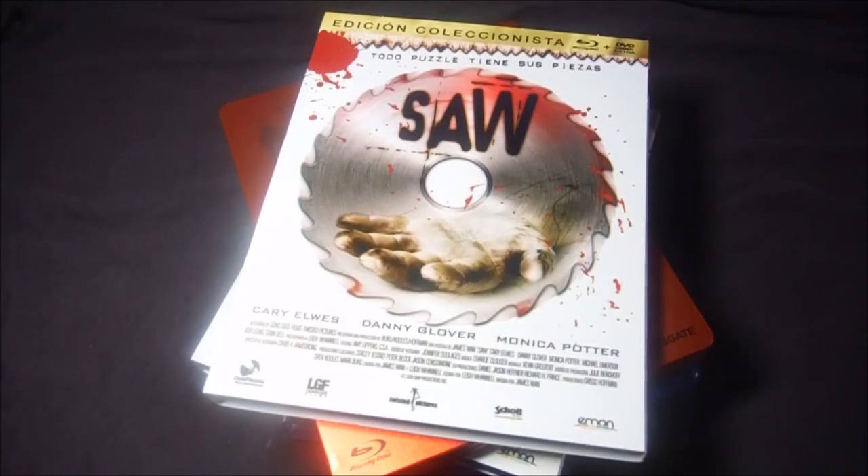Y así terminamos este vídeo. De nuevo lamento no poder mostraros más ediciones, puesto que como ocurrió en el anterior vídeo de Viernes 13, tan solo estas han sido editadas en España, y de fuera con castellano, que yo sepa, no hay ninguna. En el ranking, como siempre, veréis toda la saga. En general es una saga que me gusta mucho; cada película tiene algo que a mí, como fan de este tipo de género, me gusta. Espero que os guste el vídeo, like y suscribíos. Un saludo a todos y hasta el próximo vídeo.